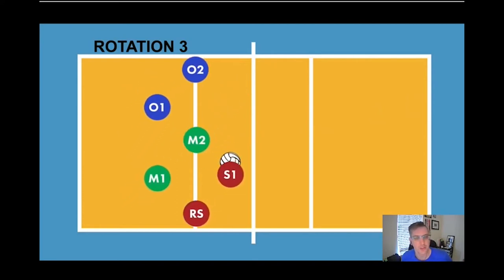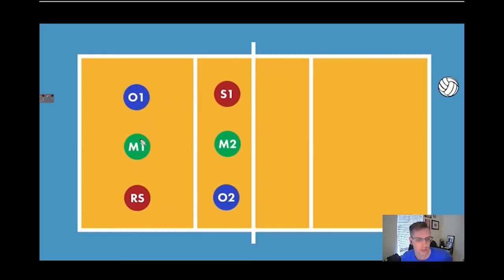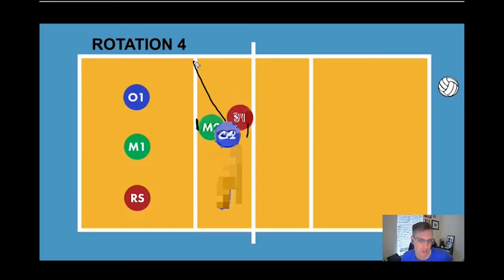All of our hitters are ready to hit. Then we go back to rotation three home and rotate to rotation four. Our setter is now front row, so no crazy switching here — we all just clump together. We want our middle closest to the 10-foot line to have a quick attack ready to go, our outside will come in to get ready to transition, and our setter will come here. You can see the middle is close to the 10-foot line, the setter is closer to the net, and the outside is in the middle ready to transition.